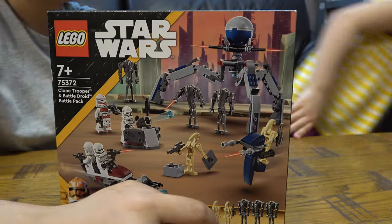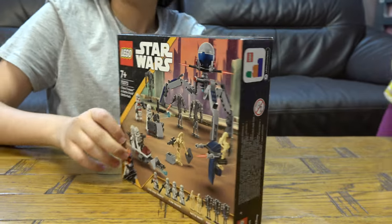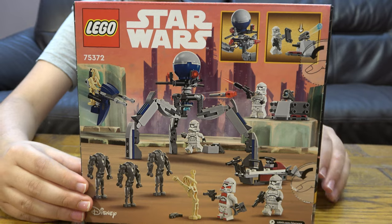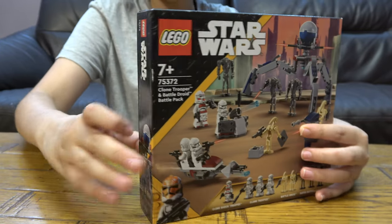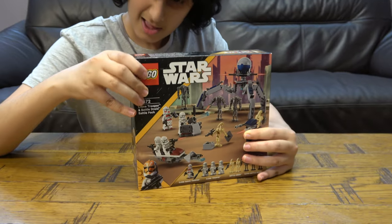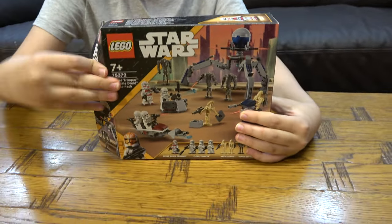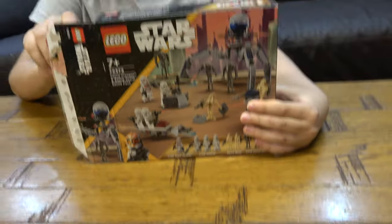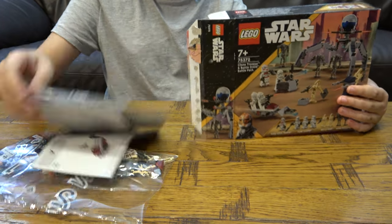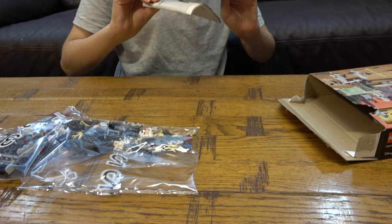Alright, let's open it — but wait, before that I have to show you the back. Here's the back of the box. Now we've got three bags and two instruction booklets.